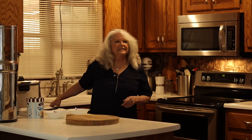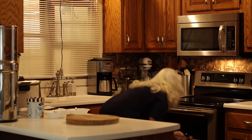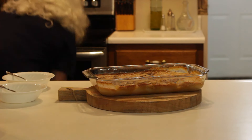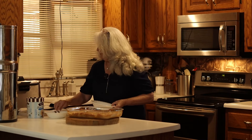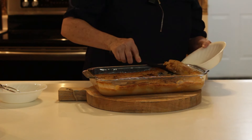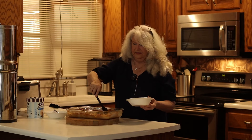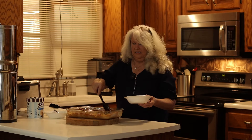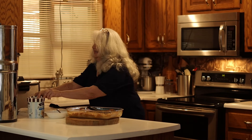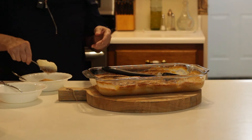My timer's going off — Alexa, turn timer off. We'll get our peach cobbler out of the oven. It looks delicious! I've got a couple of bowls here and we'll put some peach cobbler in the bowls. A lot of times you want to let it sit maybe five or ten minutes, but we'll go ahead and plate it up for you. You can see it's got a very nice brown crust, and then of course we have to put ice cream on top to go with it.